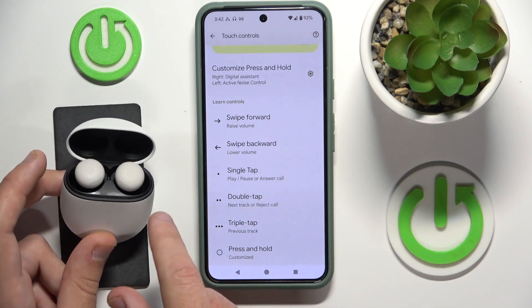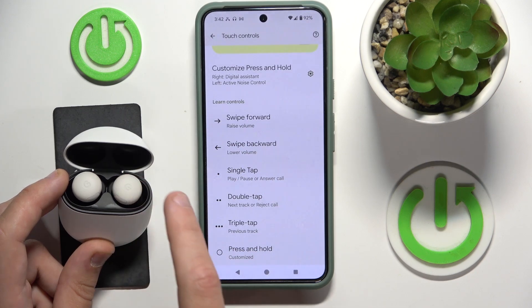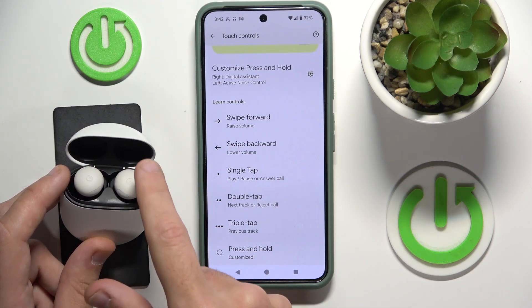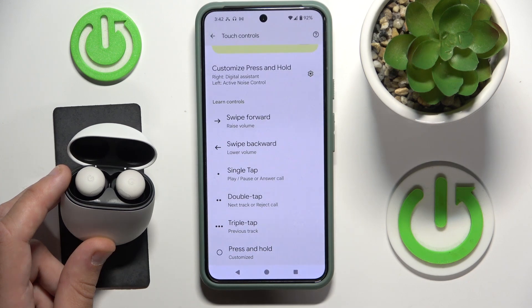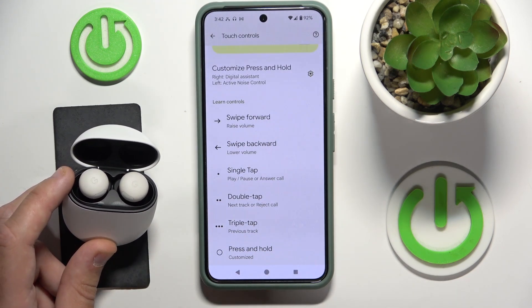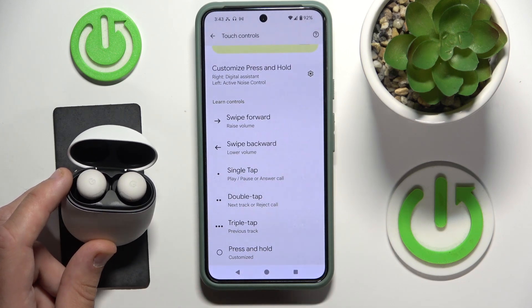You can play and pause the song by pressing one time. You can play the next track by pressing two times. You can play the previous track by pressing three times. If you touch and hold, you will enable...